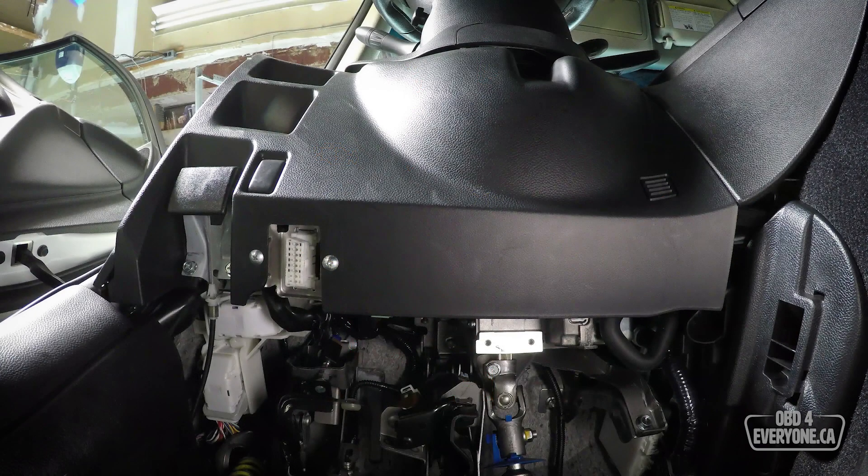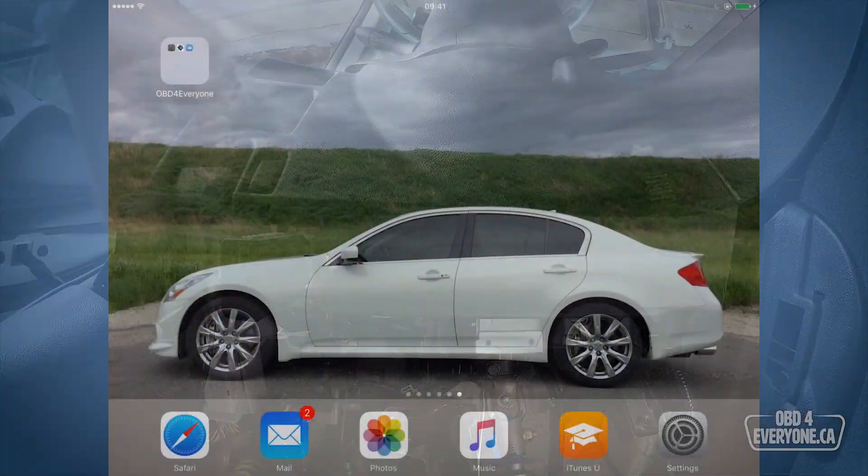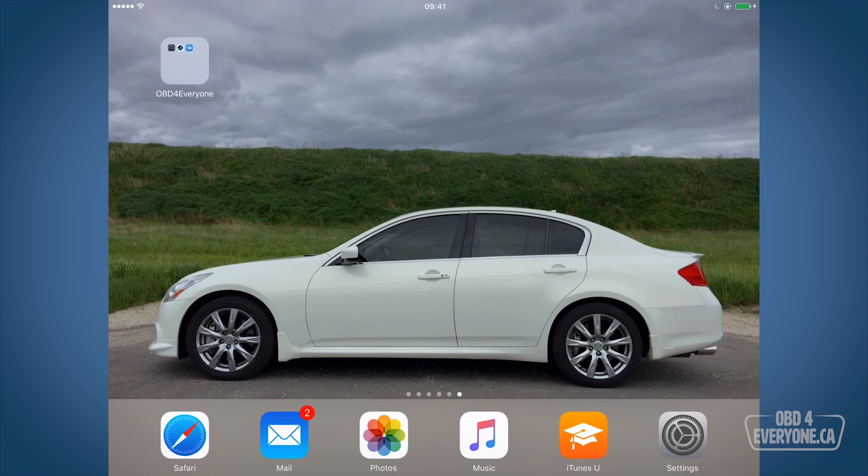The first step is to plug in our Wi-Fi OBD2 scanner into the car's diagnostic port. These ports are typically located on the driver's side, kind of at the bottom of the dash. I have the engine running so we can view live data.